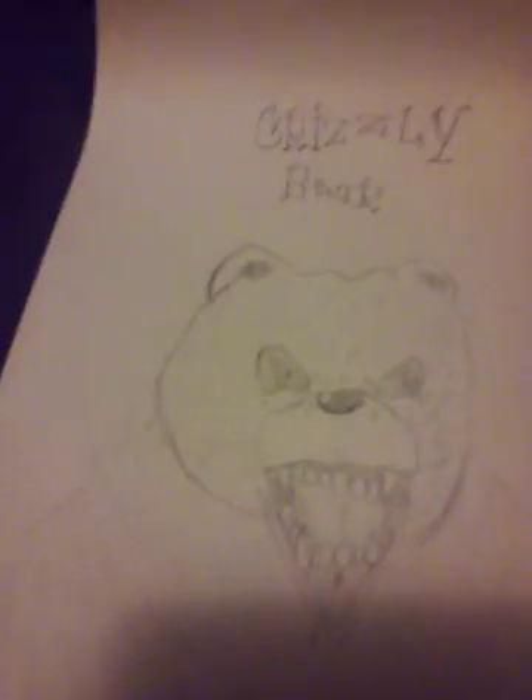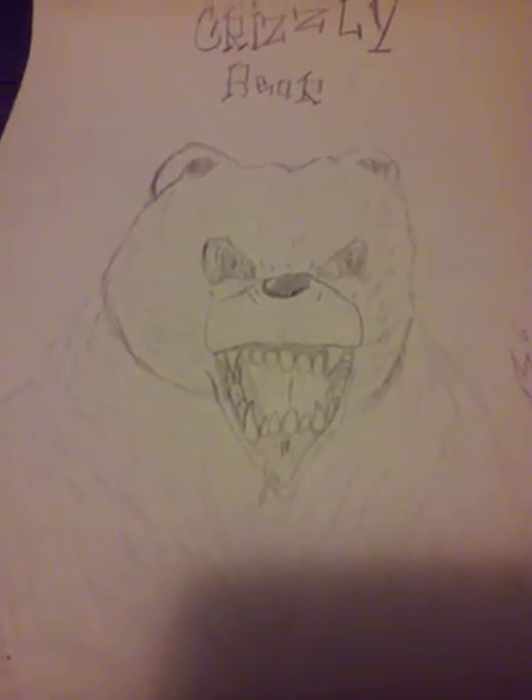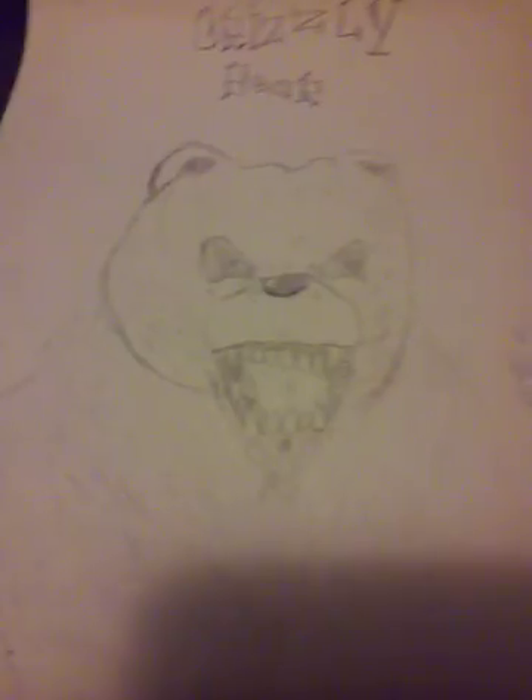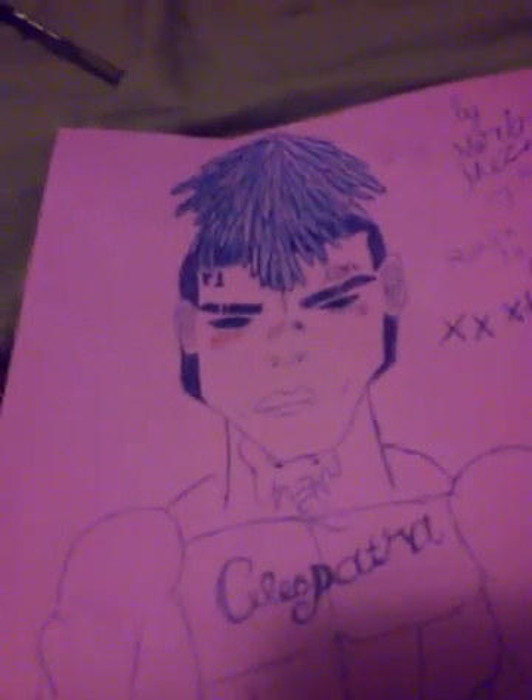I just love how much detail I put into this one and I put a lot of effort into it — it took me a couple minutes. I really love how this came out. That's the end of the animals.